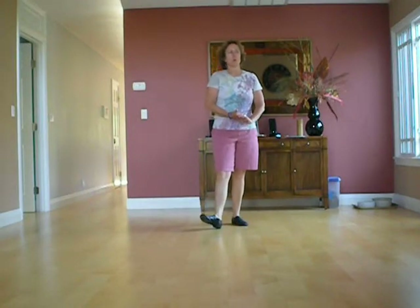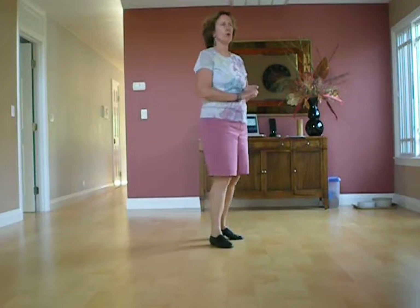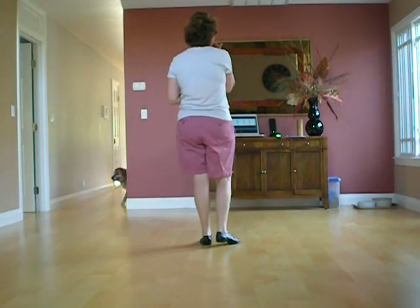I'm Lou Ann Schemmel. I'm going to walk through a classic early line dance by Maggie Gallagher called Headphones. 54 counts, one restart.